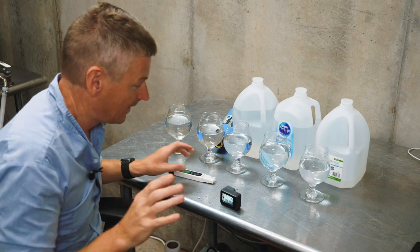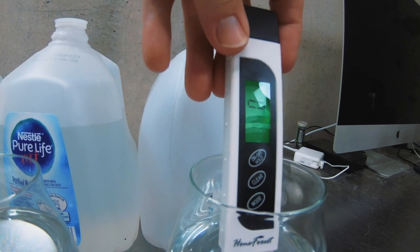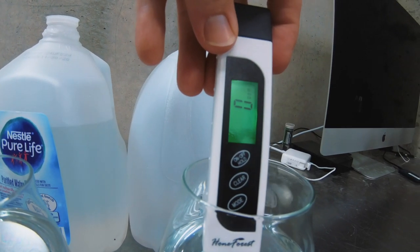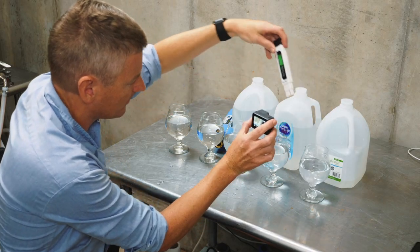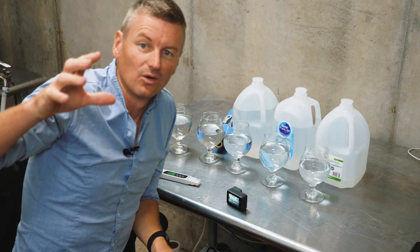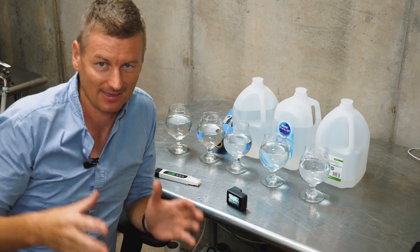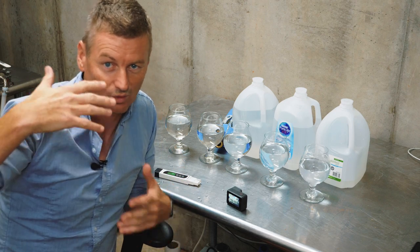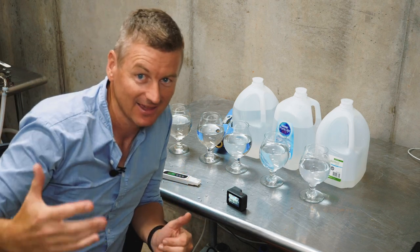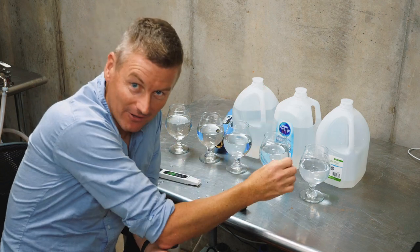The final example is the distilled water — and look at that: zero parts per million. There are absolutely no dissolved solids detectable in that water. Distilled water gives you a completely blank slate, and you can then add water salts as needed to get whatever profile you're looking for. You know that you're starting from zero — that's the real advantage of distilled water.